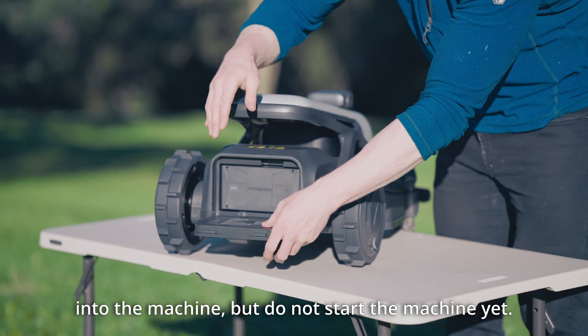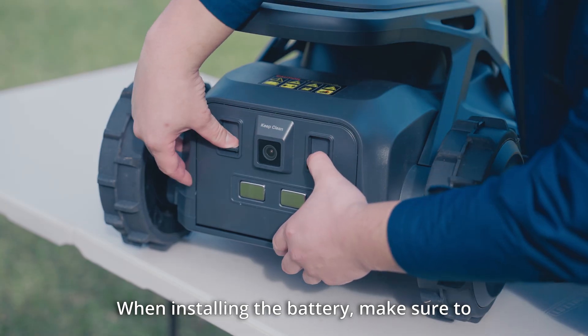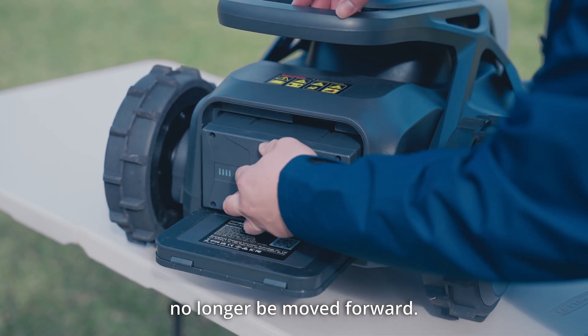Insert the battery into the machine but do not start the machine yet. When installing the battery, make sure to push it all the way to the bottom of the compartment until it can no longer be moved forward.